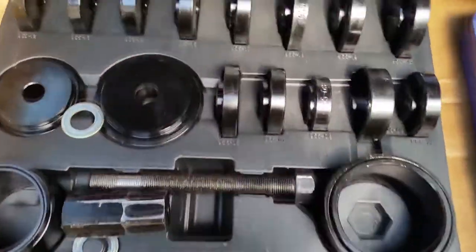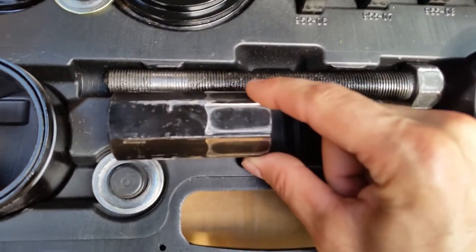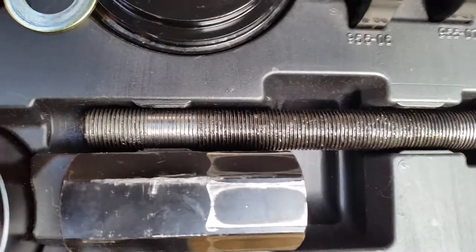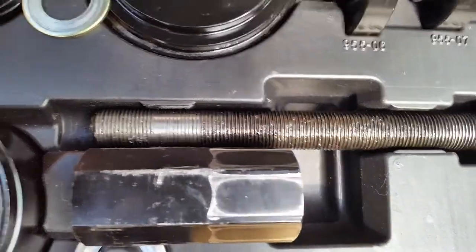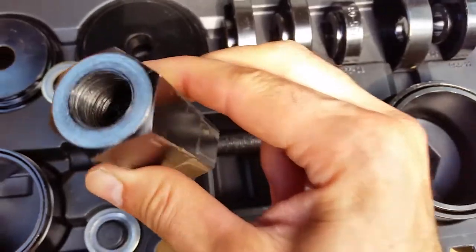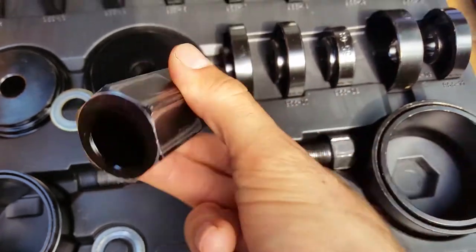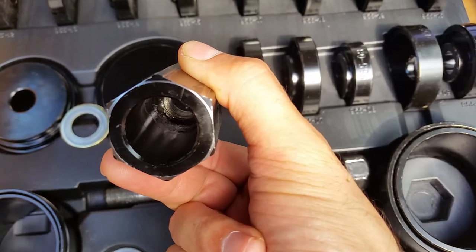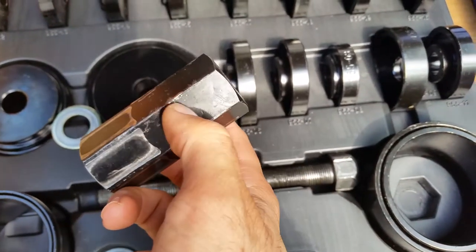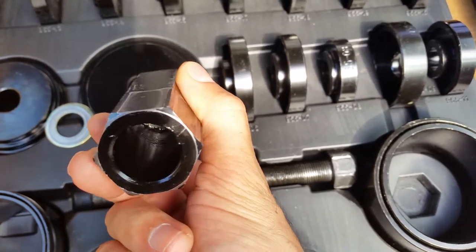Let me open these guys up here. So we got the Harbor Freight here — you can see that the threads have almost no thread engagement at all. How do you have a nut this big? There's your threads in there. Look at the rest of the nut — they tapped maybe a quarter of it right here. This little section is tapped. That's never gonna work.